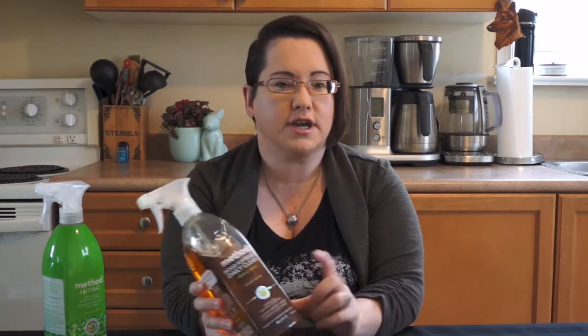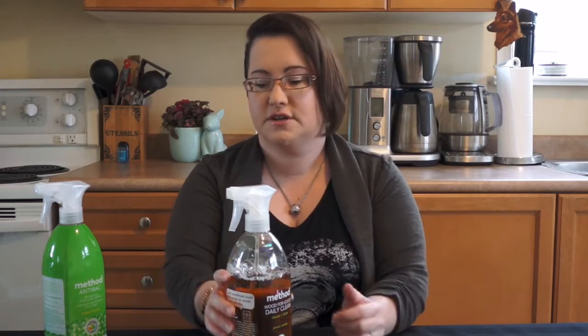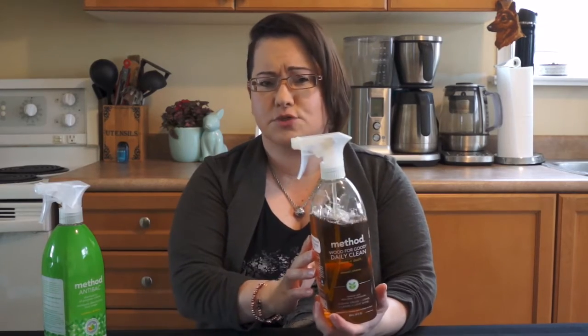The one thing with this product is you can't use it on unsealed wood. Anything that hasn't been sealed or properly treated, you can't use this on. It's only for sealed wood and wooden countertops that have been completely finished. That was the first Method product I bought, and you can see I've used a little bit of it.